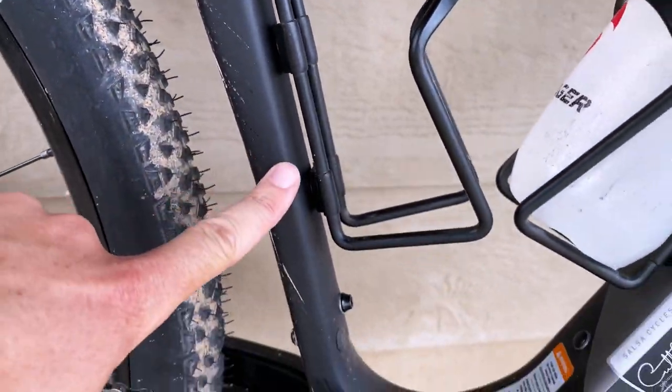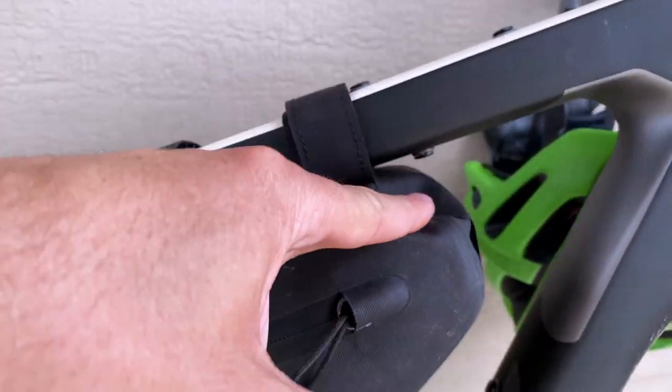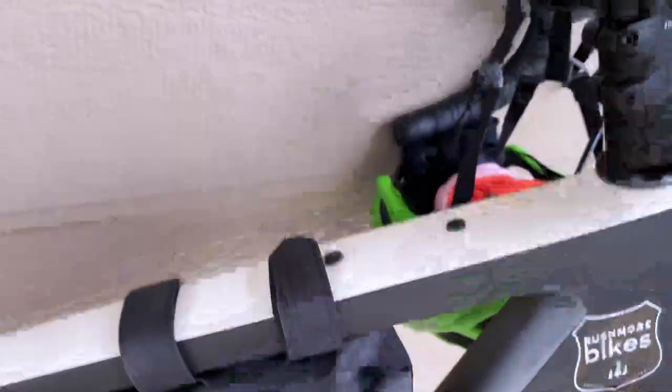All of the bottle cage mounts are pretty sweet — three on the frame, three on each side of the fork, and two more elsewhere. It's crazy how many mounting points there are.